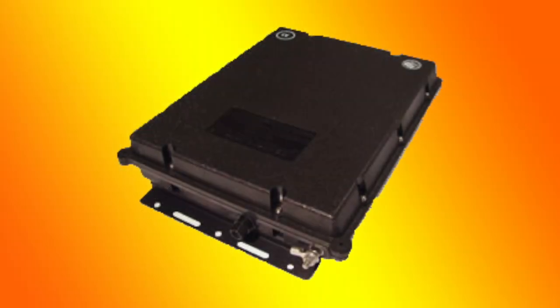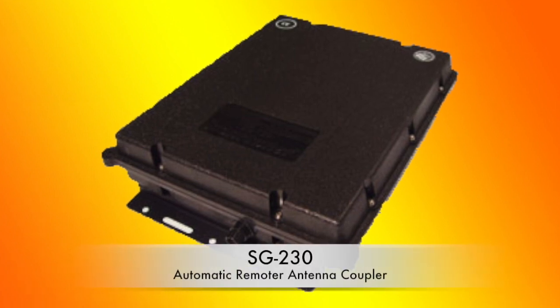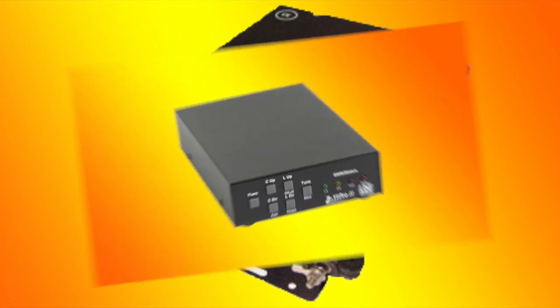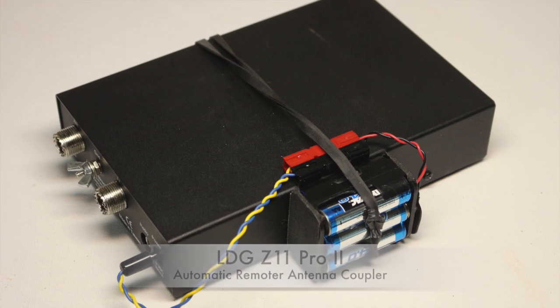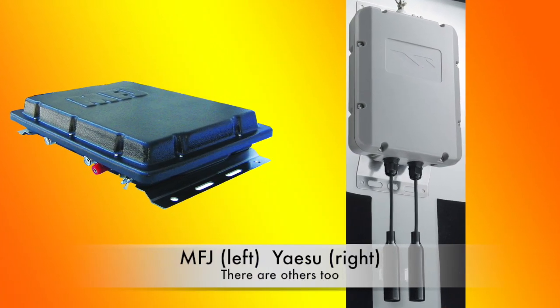The backbone of these stealth antennas is the automatic antenna tuner. The best one is the SGC 230 antenna coupler, which requires 1 amp of 12-volt power and is weatherproof. The LDG Z11 Pro 2 will work well and can be battery operated on AA batteries for many months, but it's not weatherproof. And of course there are others that can be used.